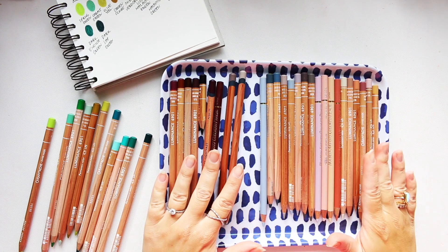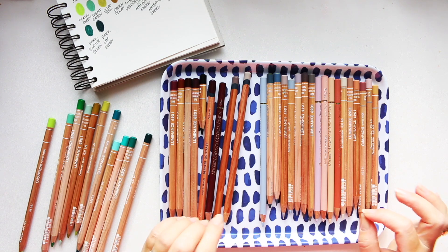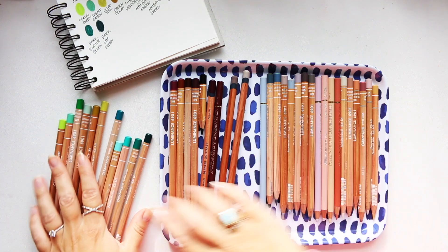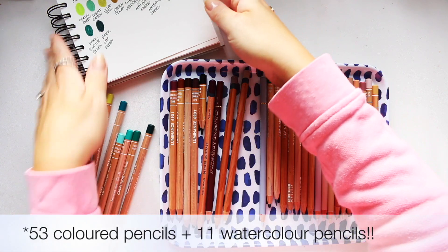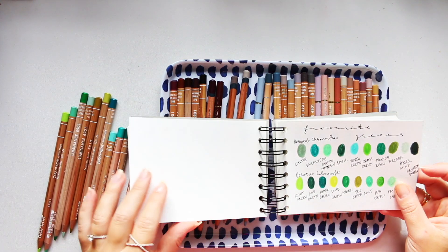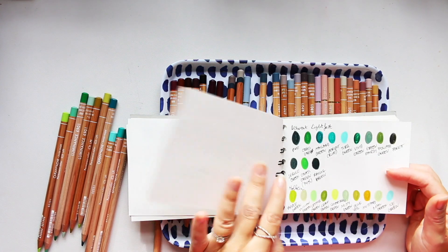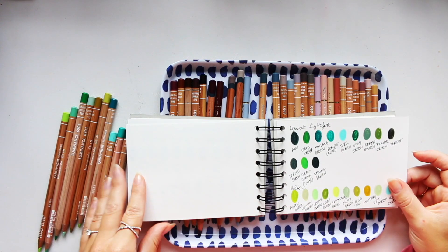Hey everyone, I hope you're doing well. Today I'm planning to film another fun swatch video for the pencils. I have already done my greens — so there are 53 colors that I have swatched from across all of my pencils, which includes Derwent Chromaflow, Derwent Color Soft, Derwent Lightfast, Holbein, and Luminance.